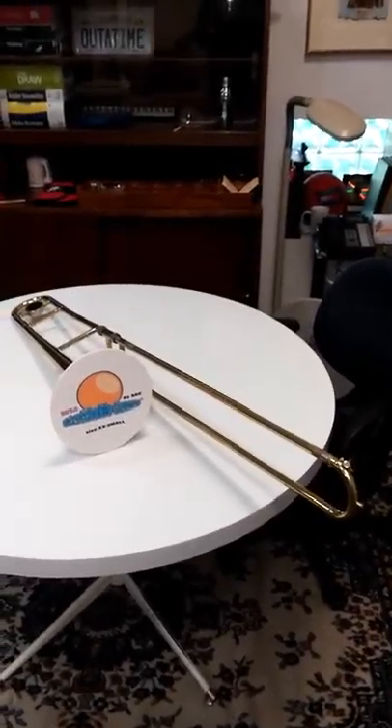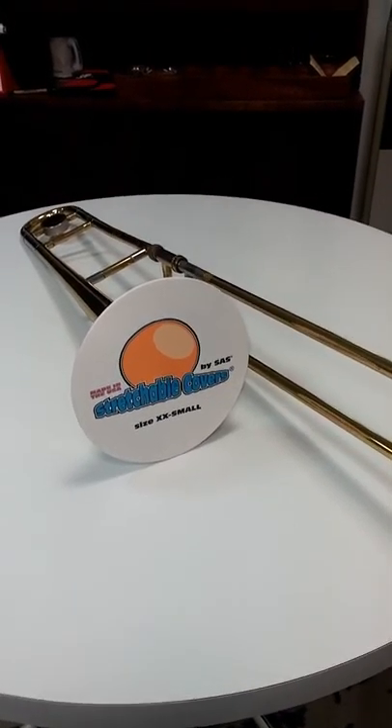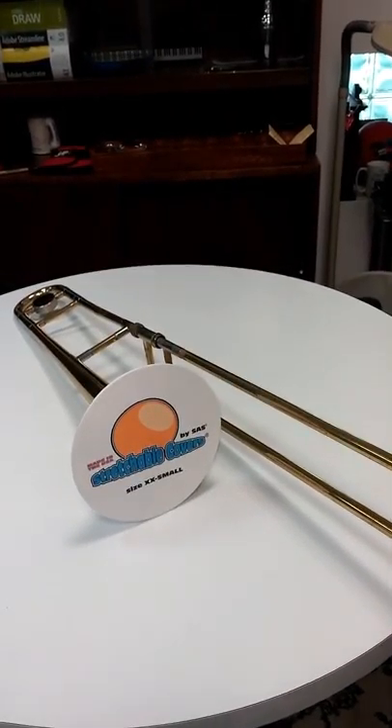Number one, since we introduced our stretchable bell covers, we have found that directors like them better because they can make the entire marching band uniform by utilizing the same covers for every single instrument.